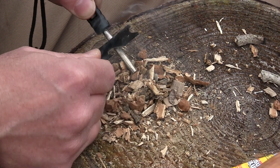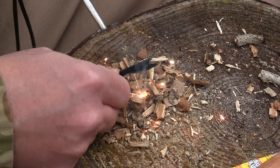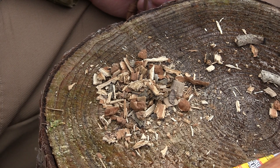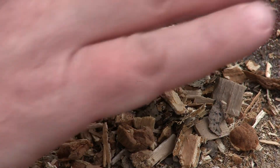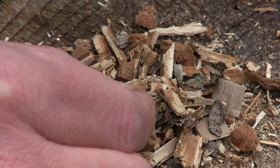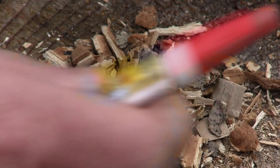You gotta be careful with this. There it is — you can't tell it's lit, it burns very, very clearly, but it is lit. Oh yeah, you'll see it start to grow — let me zoom in. Oh, there it went out, so we're gonna put some more on there.